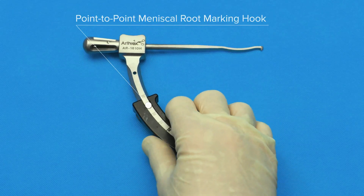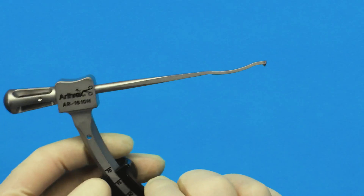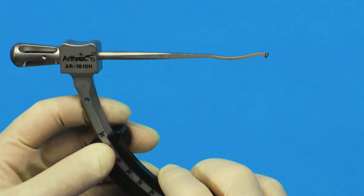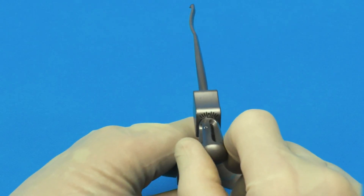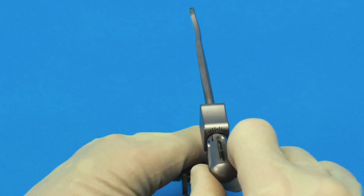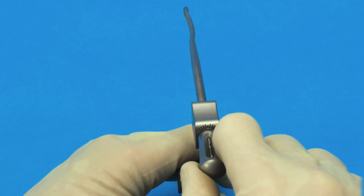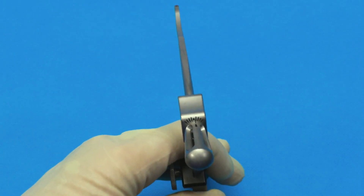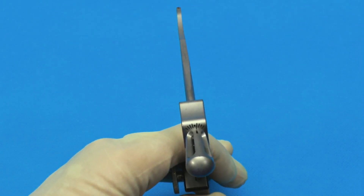This is the new point-to-point medial and lateral meniscal root repair guide to get you exactly where you need to be. It has an added feature that allows you to swivel and lock the point either right or to the left, either way, to get the perfect angle to approach your meniscal root repair.